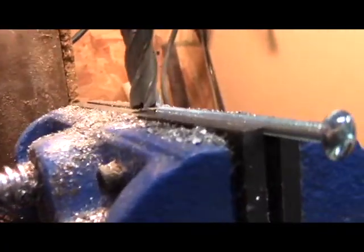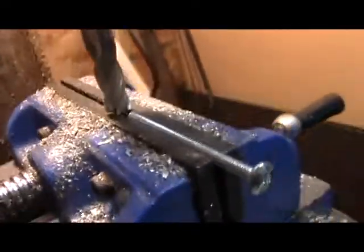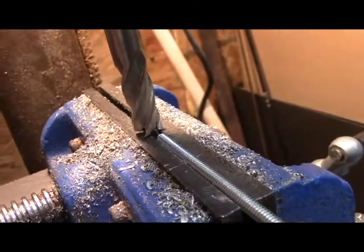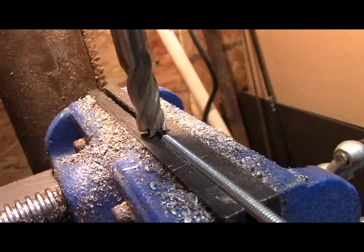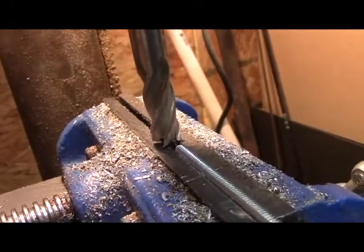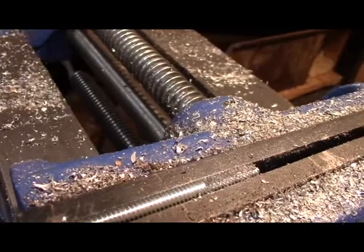What I'm going to do is take this end mill and grind me a flat spot on this bolt so I can drill me a straight hole. If I try to drill a hole around those threads, all it's going to do is skip around and I'll be there for 20 minutes. Got my flat spot on there, drilled me a hole in there, then cut that off and use that for the cable.